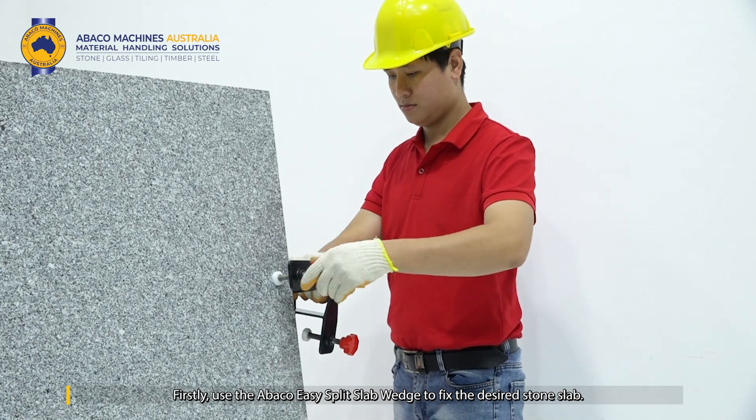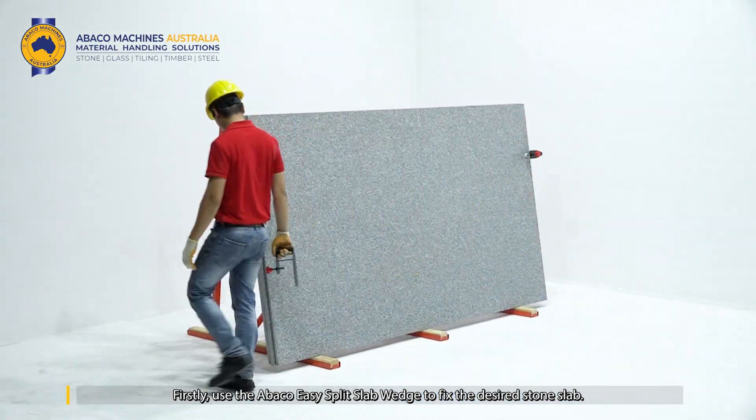Firstly, use the Abaco Easy Split Slab Wedge to fix the desired stone slab.